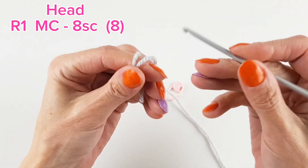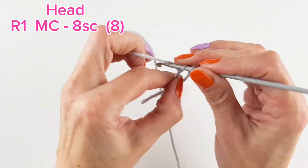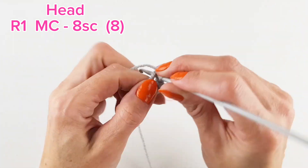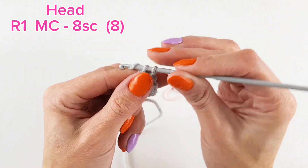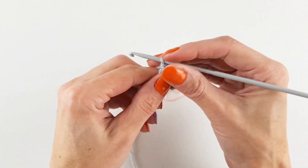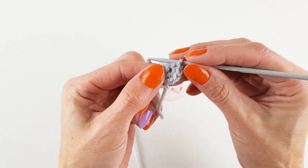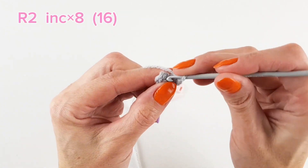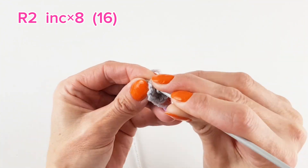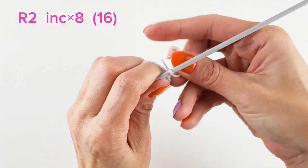I start with the head, which is a magic circle and eight single crochets. I got this pattern from YouTube — the pattern creator is Crafty Crochet Castle, and the link will be added in the description. I usually insert the hook in the first stitch before closing the circle, but this time I decided to close first and then try to get in the first stitch. But anyway, finally got it through, and the next round is increase in every stitch.